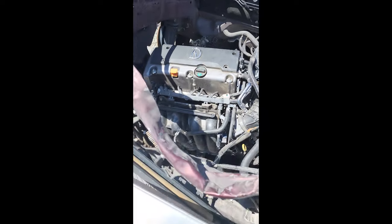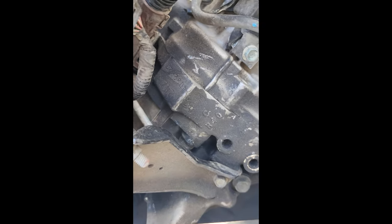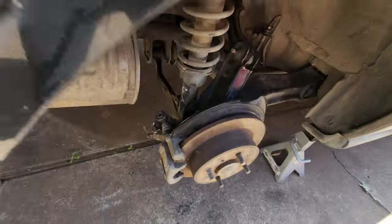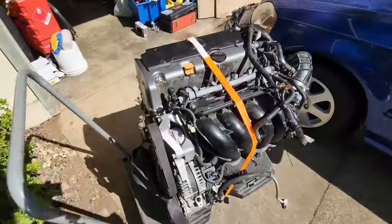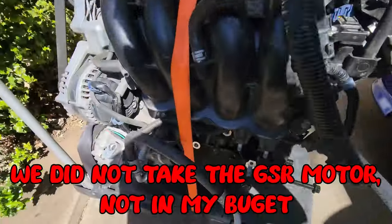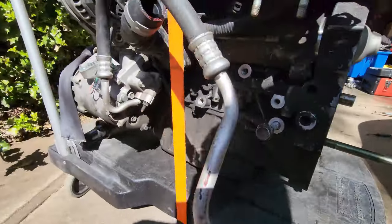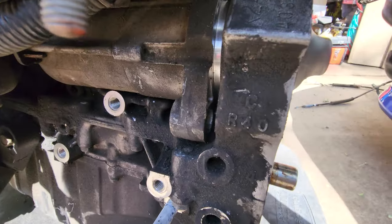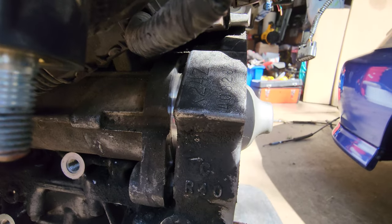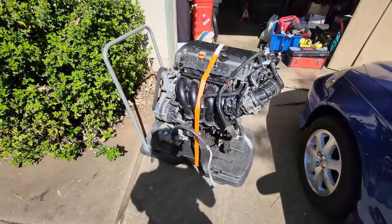Oh, we got a second motor — on that first one. But in doing so, we also picked up a nice K24 Z3. That wasn't the plan, but we picked it up anyway.